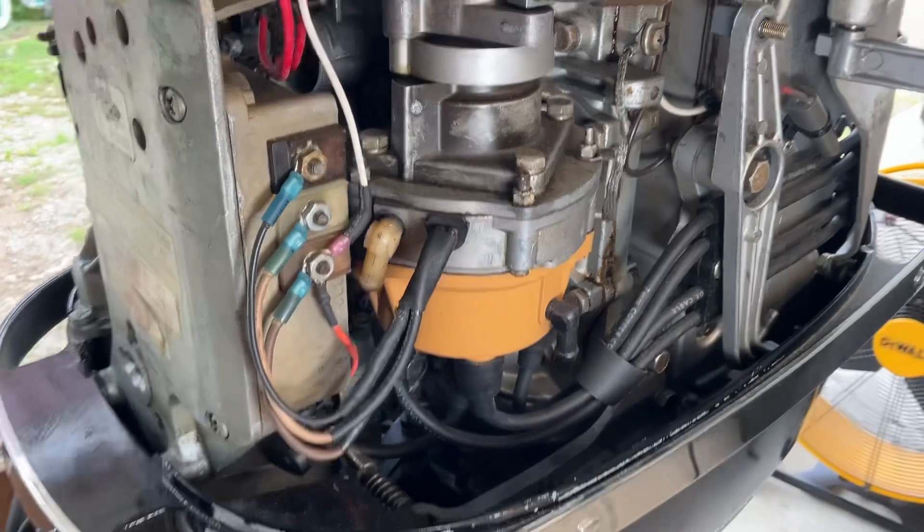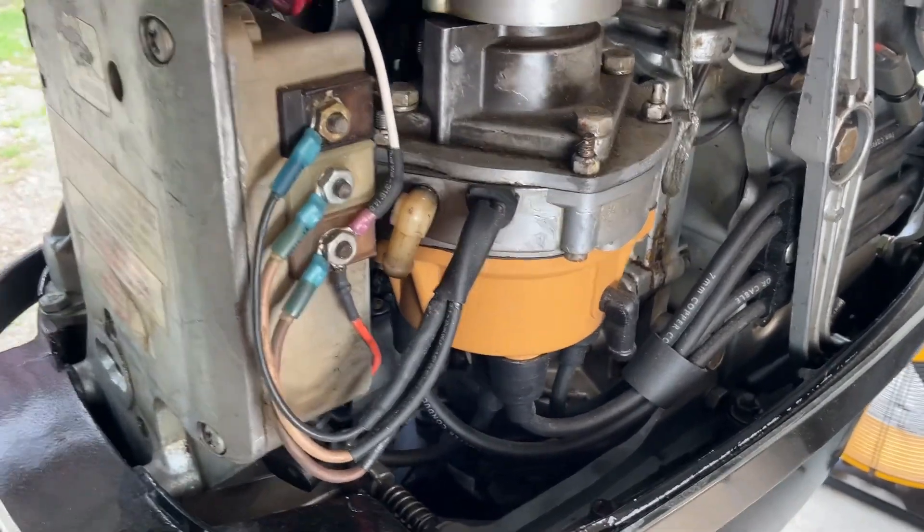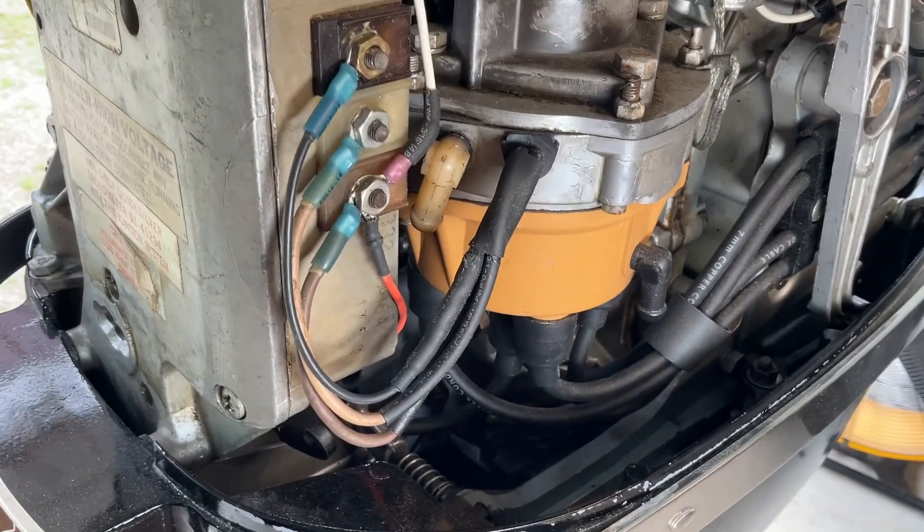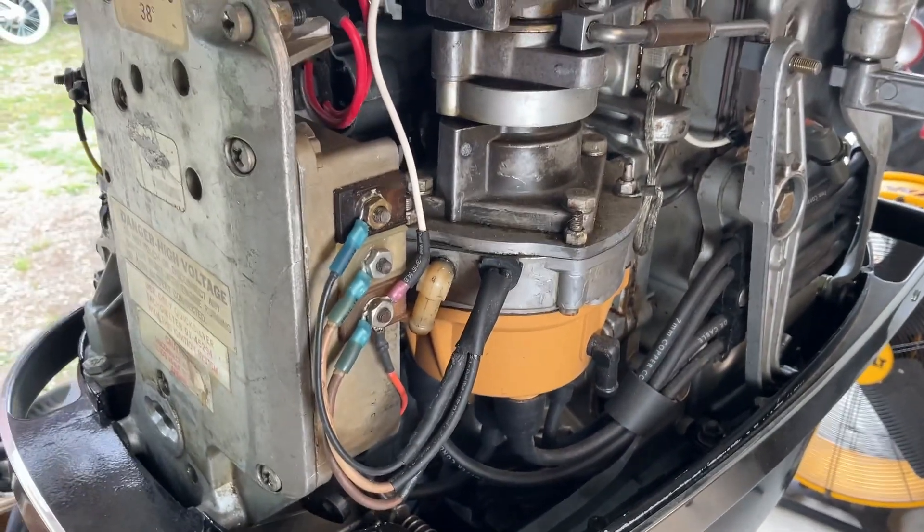But purely, if you want to run this in a bench test capacity, the only thing you need on this side hooked up are those three key wires — the brown, the white, and the black — that come out of your trigger.